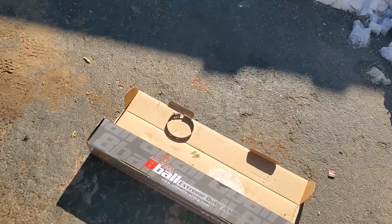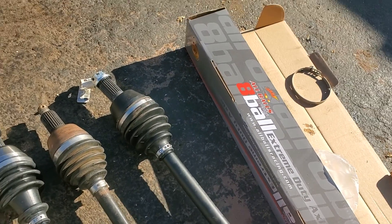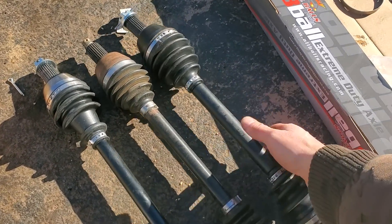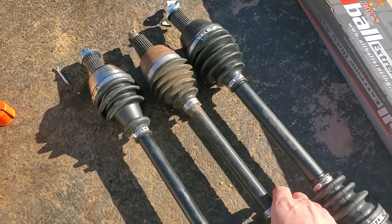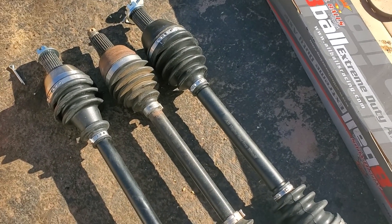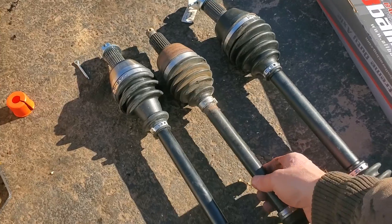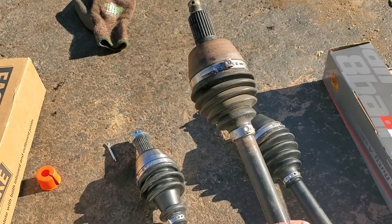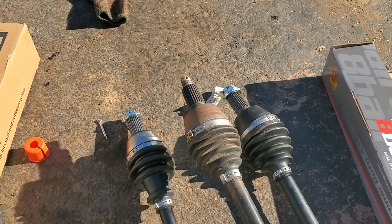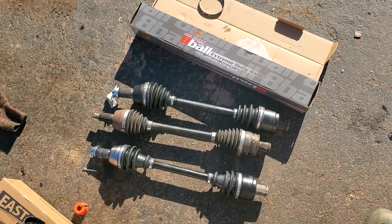Now one of the rear axles is going to be the All Balls — I might just get another one for the other side and then have the Eastlake for a spare. I'm assuming the stock one's going to break before this one does. It's still in good shape with no play in it, so it seems pretty good. I was pushing 35s for a little bit but I've got the stock Outlaws on it now, so it should like that a little better.